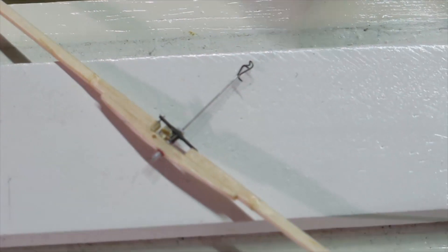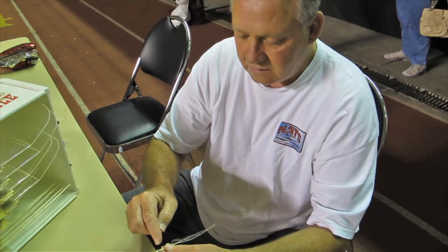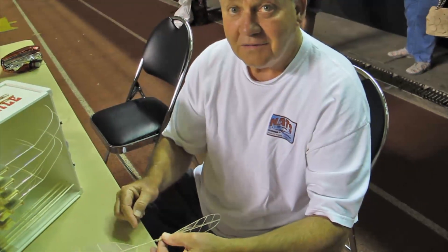We've got tiny screw adjustments and little springs that we make here. There you go — get the adrenaline.